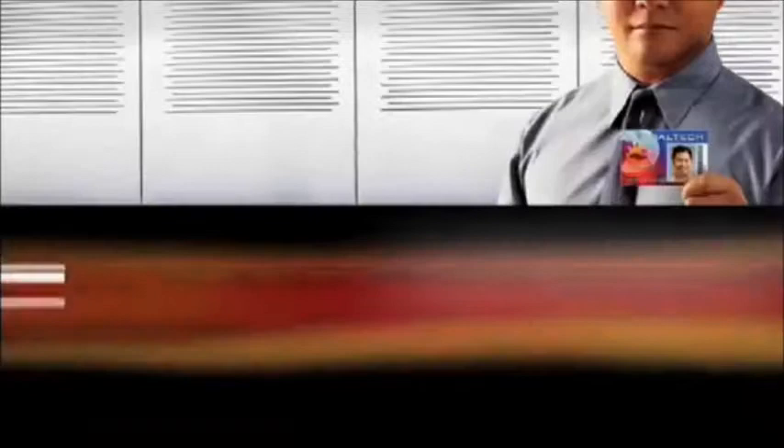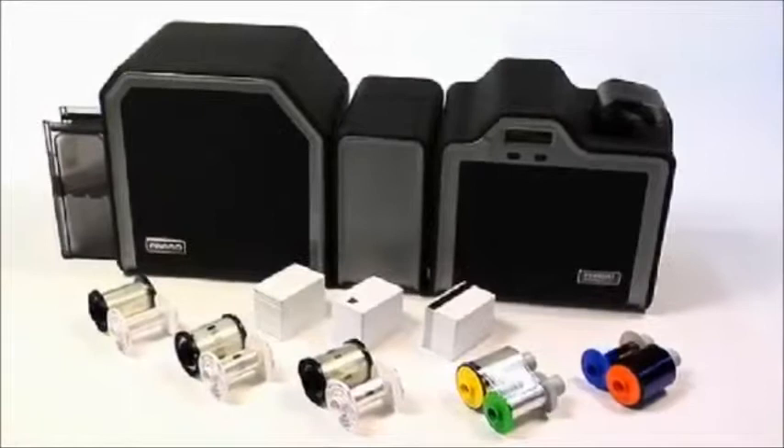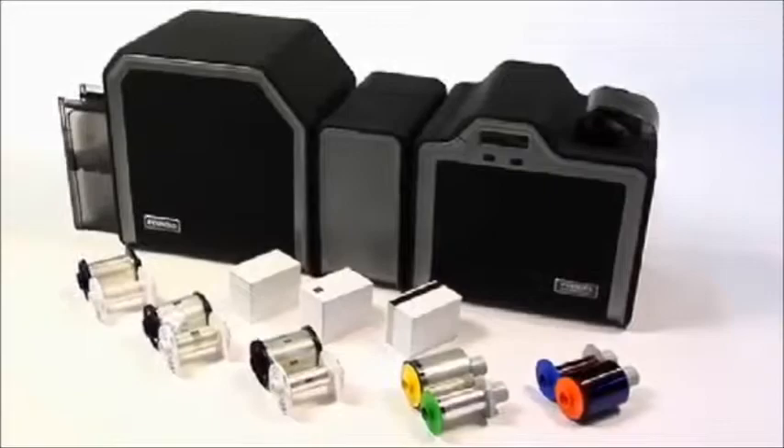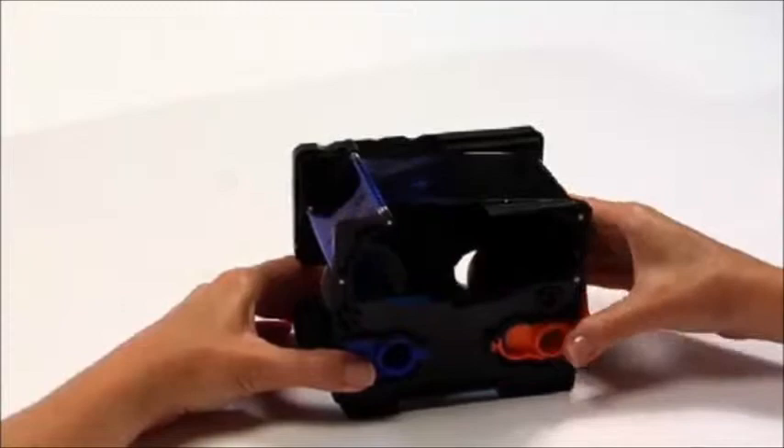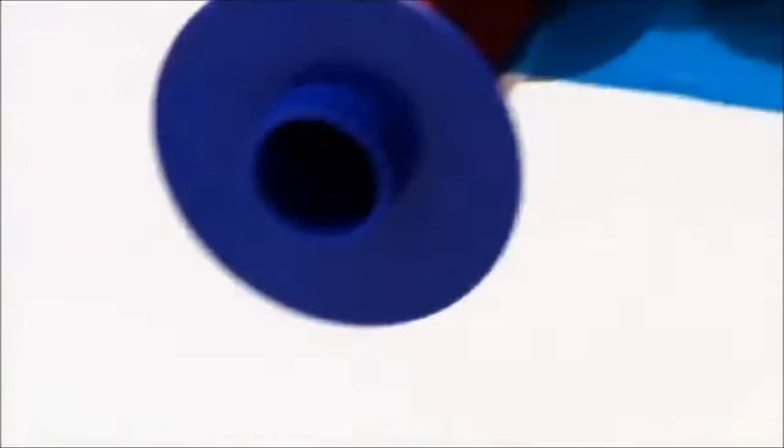HDP 5000 Demo. To make card production simple and efficient, the HDP 5000 uses cartridges for handling cards, ribbons, HDP film, and over-laminates — meaning no ribbon threading, no torn ribbons, no wasted materials. Unique cartridge sizes and color-coded rolls prevent loading errors. Just snap the rolls into their cartridges and load into the HDP 5000. An RFID tag inside each roll identifies the material to the printer driver, which then automatically sets up the HDP 5000 for that material. The cleaning roller also snaps into place.